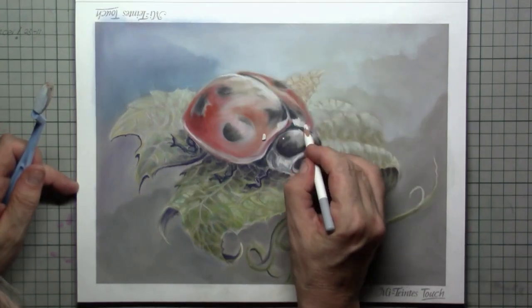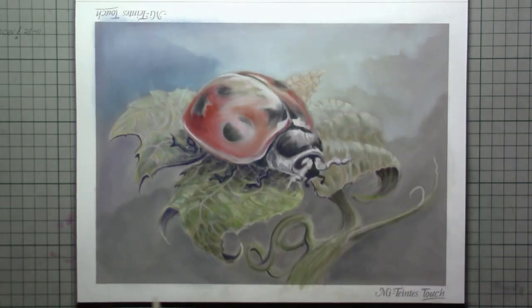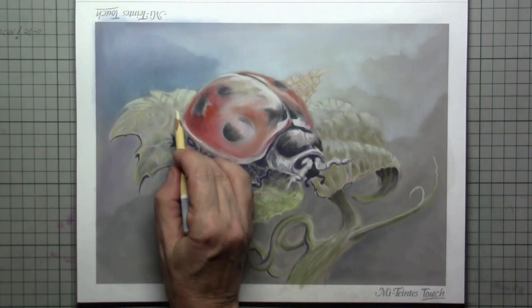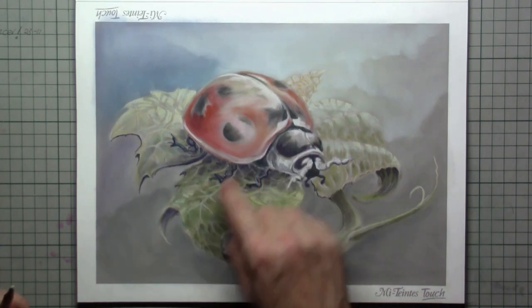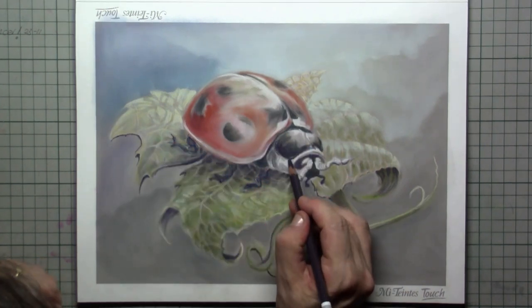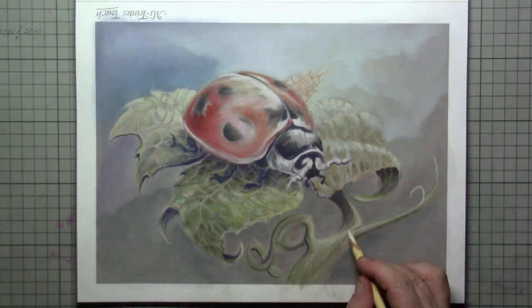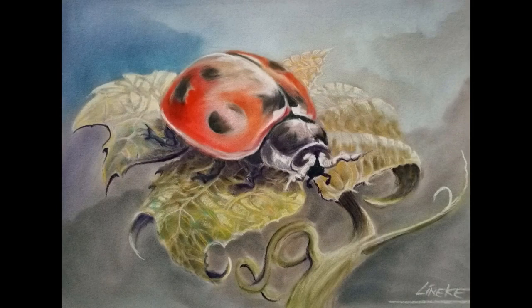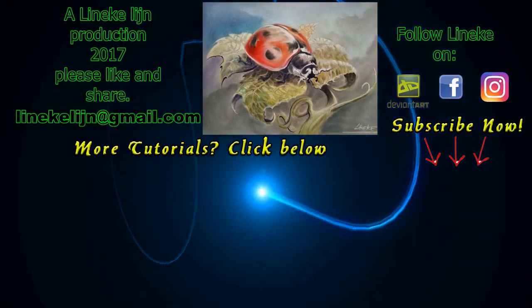For the final touch I've taken out my white pastel pencil to get the shine on the shield of our little bug, and a little bit of light yellow for the sun easing over the leaf in the back. So if you want my honest opinion on the Mi-Teintes Touch paper — I love it. I hope you will give this drawing a try, give it a big thumbs up, don't forget to subscribe, and I will see you again in my next tutorial.